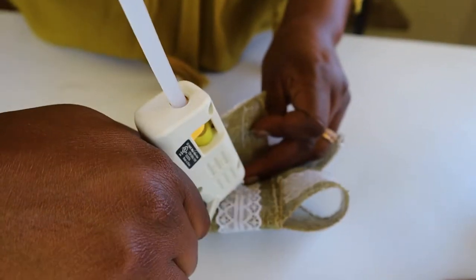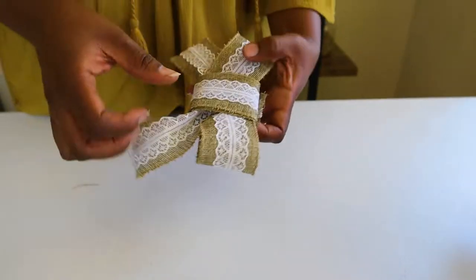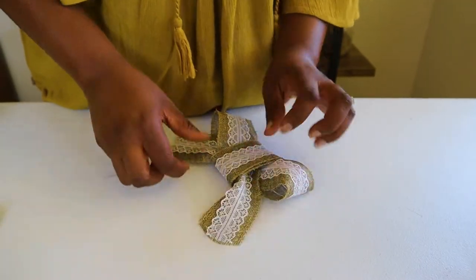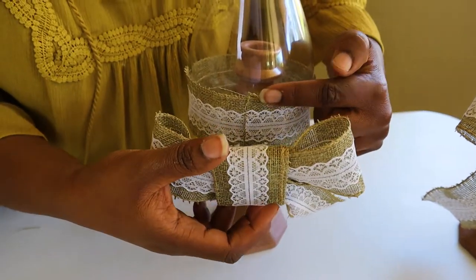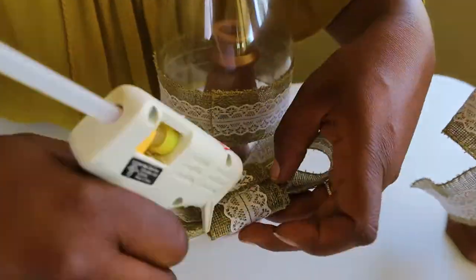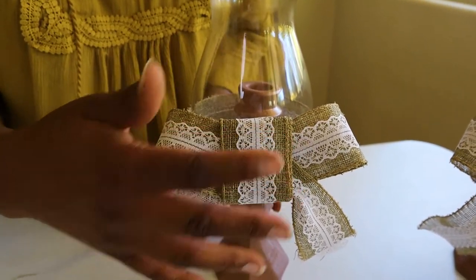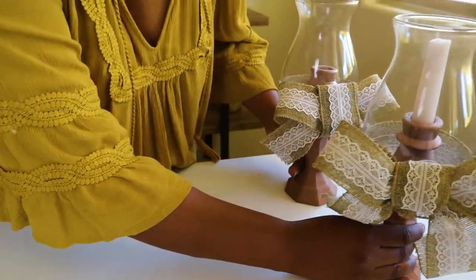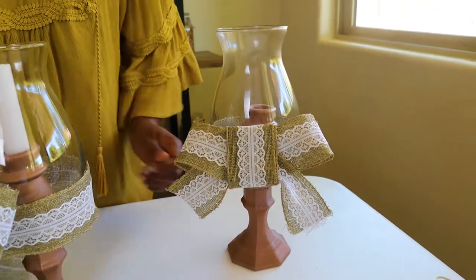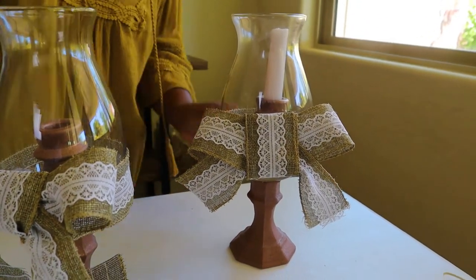Then glue it in place, hiding the back a little. This is your bow — you want the edges to line up together so they don't show. Glue it up tightly with the hot glue and hold it against the lantern so it stays, because sometimes it falls. Put it right up against the other piece. This is what our lantern is going to look like. I actually put a candlestick inside this one — you can do that as well, light it, and it looks really cute. You can cut down your candlestick or just get a shorter one.